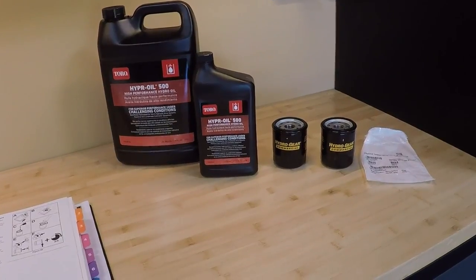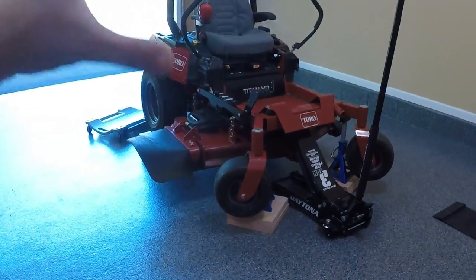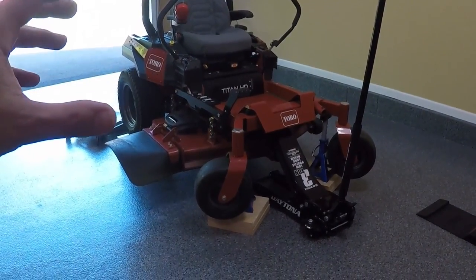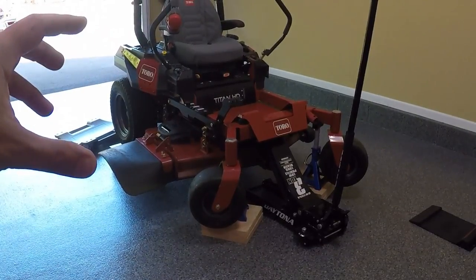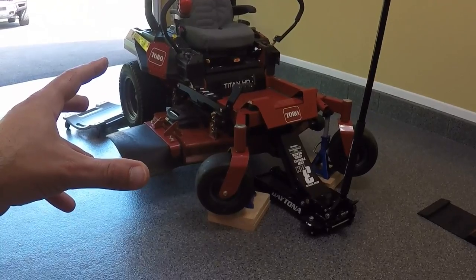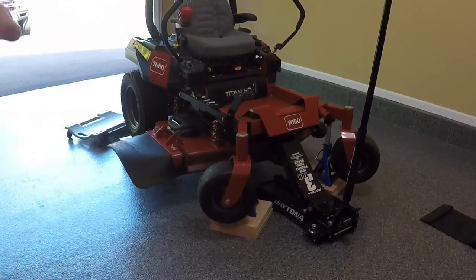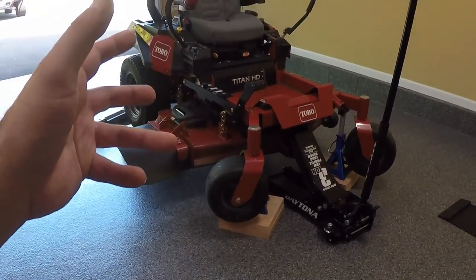I'm going to use the Toro method. Hydrogear does make actual change kits for these — it has the fluids, the filters, hardware, everything you need in a box ready to go. Their kit gives you a 250-hour interval, but their procedure is a little more involved because they want you to manually fill each transmission rather than filling from the reservoir at the top, which is what Toro recommends. I think that's an easier way to do it, so I'm going to use the Toro way.